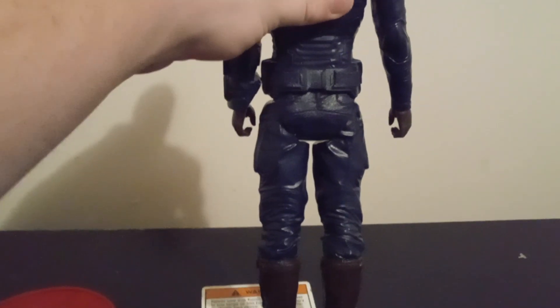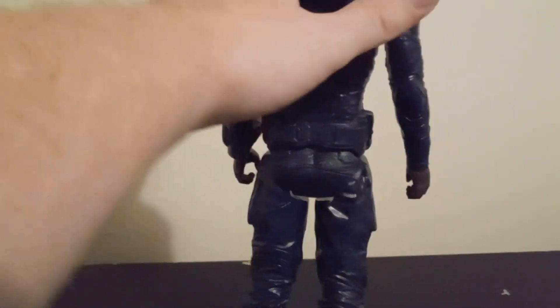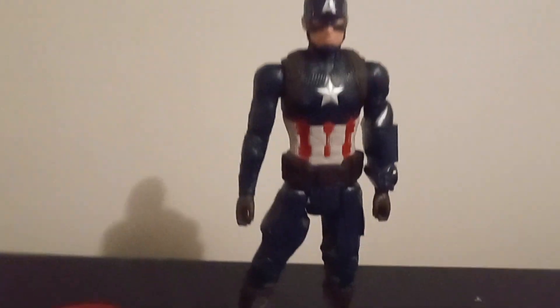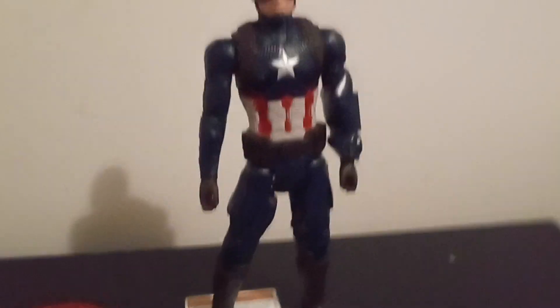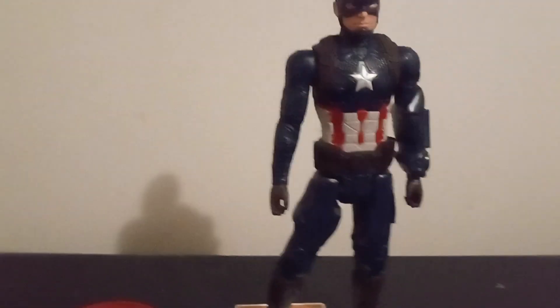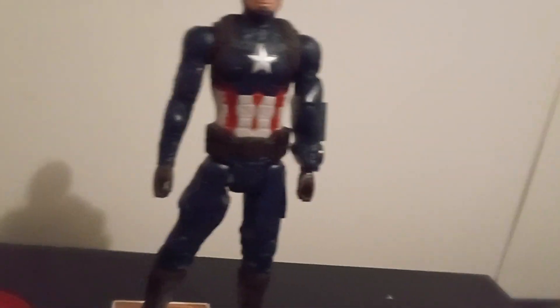Looks like Captain America, sounds like Captain America, even has that nice... America's [word]. I'm sorry for cussing on my channel - let's keep it PG-13. My fault. He says it in the movie though, but anyway, let's move on.